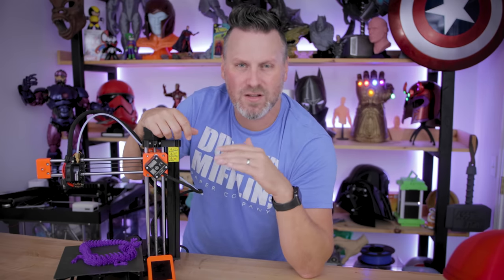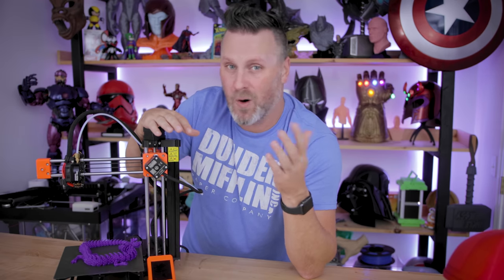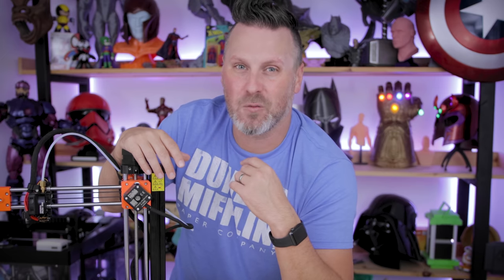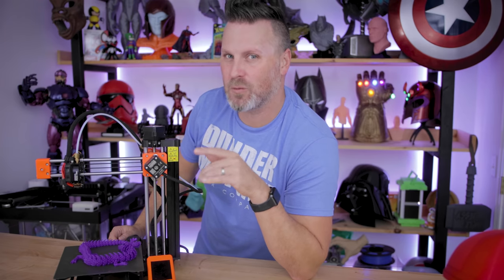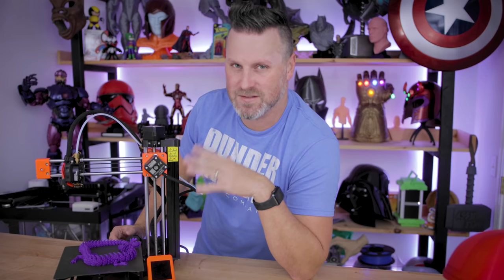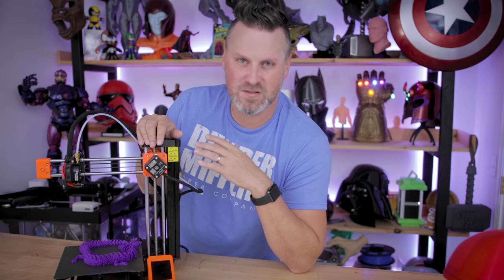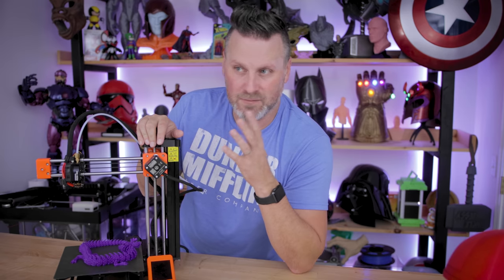Let me know in the comments if you think the XL hit the mark or was wildly off and why — I'm interested in hearing your thoughts. Thanks so much for watching and I'll see you next time. I've been saying I'm going to do this for a while, but I think next month in December I'll do a follow-up review on my Prusa Mini, discussing the ins and outs of the issues I've had with it. Stupidly nice prints, but it can be kind of painful to work with.